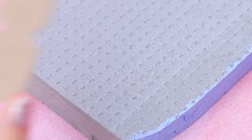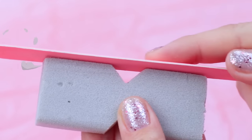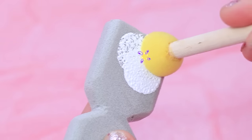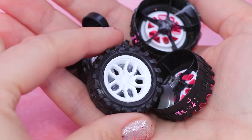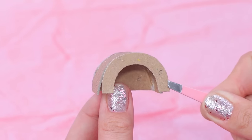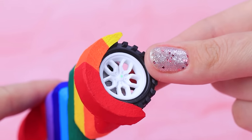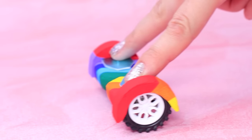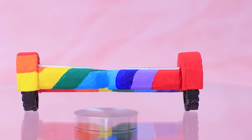Cut a hoverboard out of styrofoam according to the template. Trim the sides. Cover it with a white face and then paint a rainbow. The wheels are old, but that's no big deal. Cut wings out of cardboard. Now the wheels are safe. Foam paper provides the right traction. A stylish hoverboard like this is perfect for our fashionista.